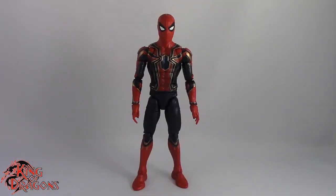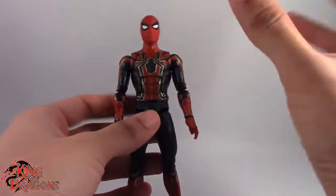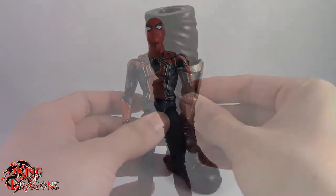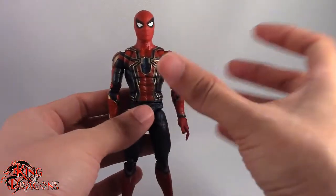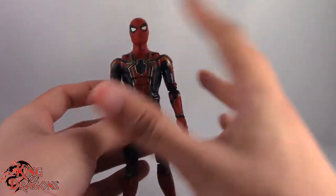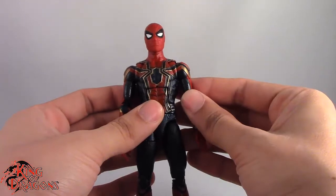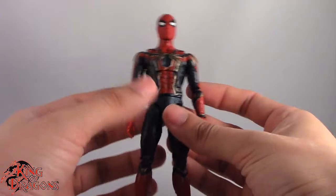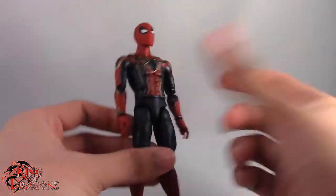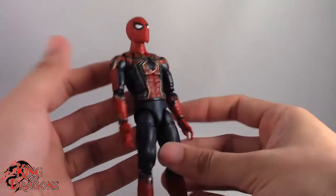Here we have the Iron Spider posed and out of the packaging. Before we get onto the figure, let's have a look at his accessories. He does come with the Build-A-Figure piece for Thanos — his left leg, which is pretty big in comparison to Spider-Man. You'll see what they look like side by side when we get to the Thanos review. However, that's all Spider-Man comes with. He only comes with Thanos' leg. He does not come with any extra hands, nothing to attach to his back for the Iron Spider's legs. What you see is what you get.